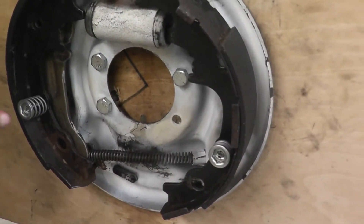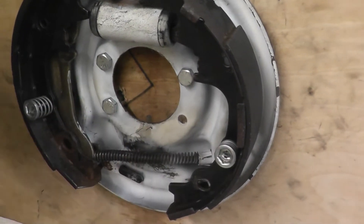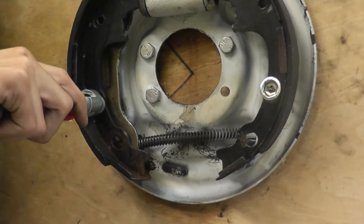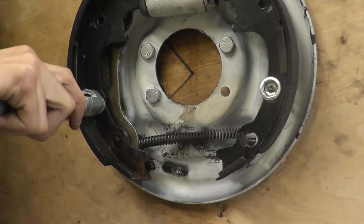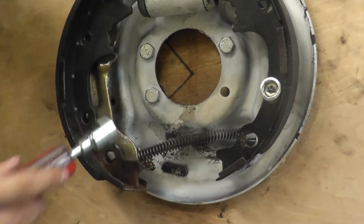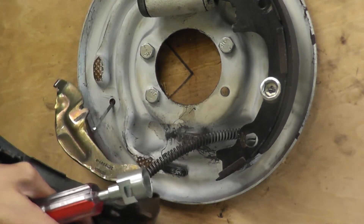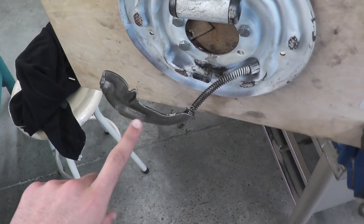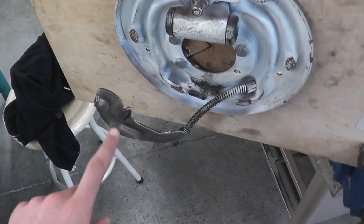The next step is removing these two anchor pins. Use this brake spoon to remove them. Hold the anchor pin from the back and just twist the tool to remove the anchor pins. In this case, this piece does not need to be removed because it's not attached to the secondary shoe.